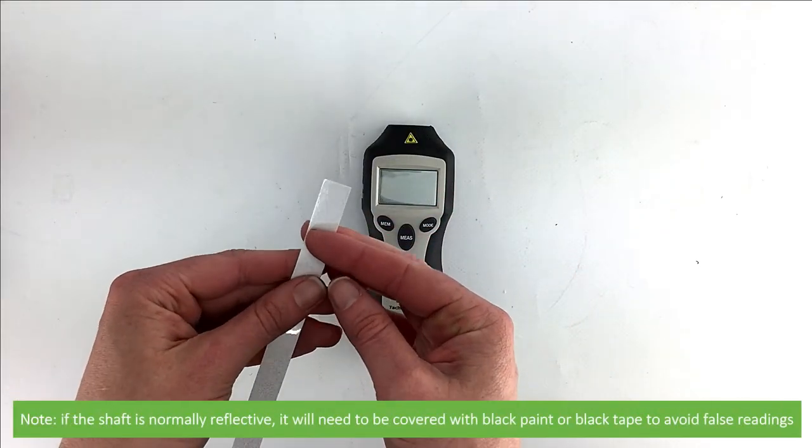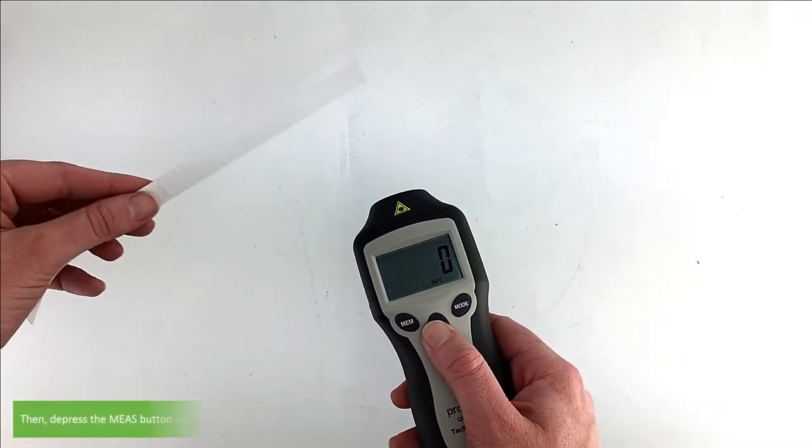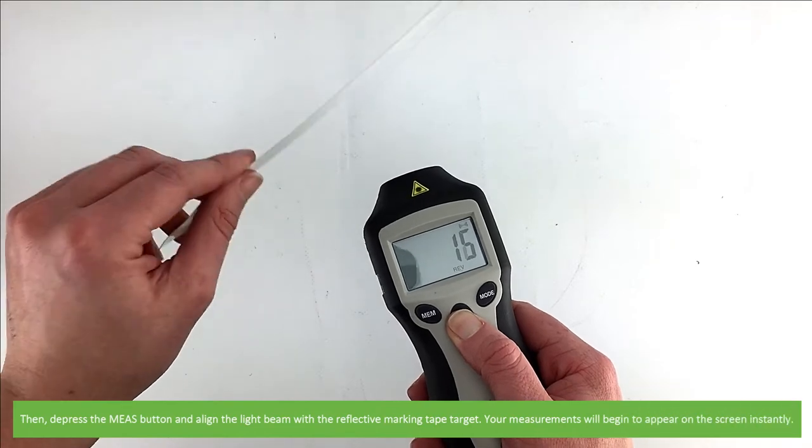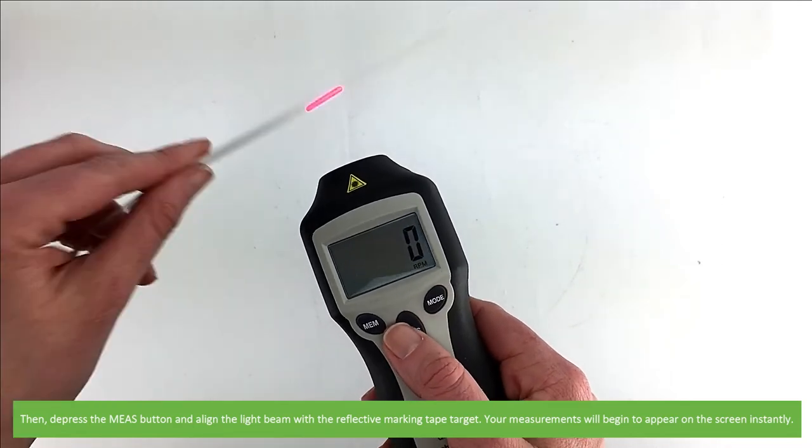Just to note, if the shaft is normally reflective, it must be covered with black paint or black tape to avoid false readings. Then depress the measurement button and align the light beam with the reflective marking tape target. Your measurements will begin to appear on the display instantly.